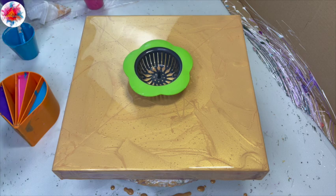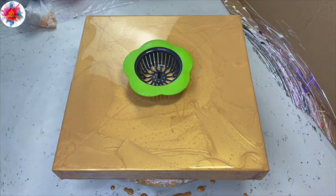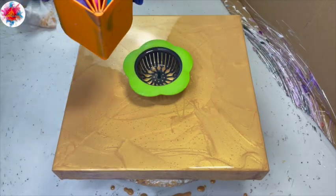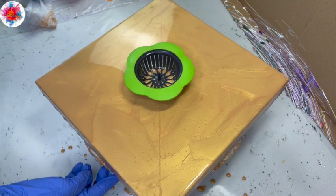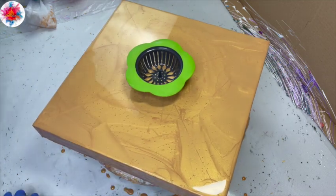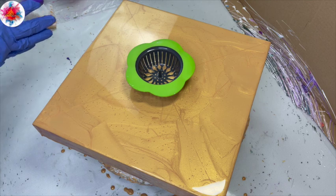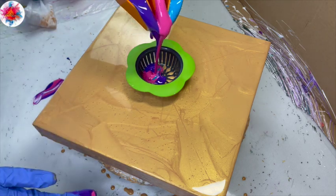I was tempted to add more gold there for a minute, but I think we'll be okay — we've got tons of paint. I am going to move my cup in an anti-clockwise fashion and spin my canvas in a clockwise fashion. So let's see what happens here — what happens is that my purple is going to come out first. I'll just let that come out.